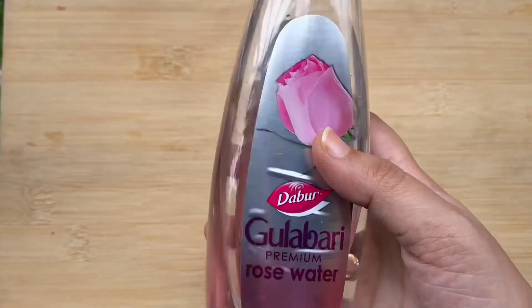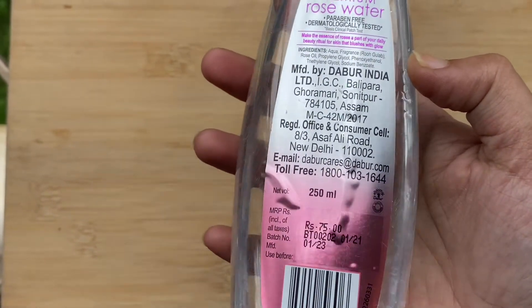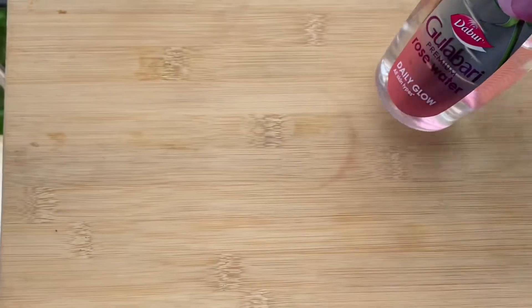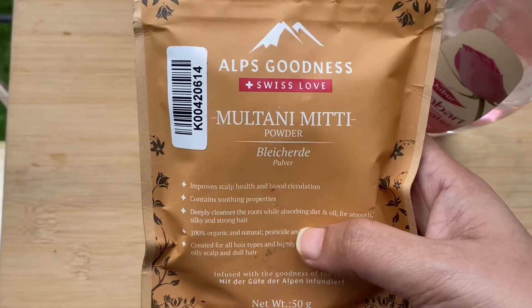We won't be using baking soda or toothpaste because these are absolutely not good or suitable for any skin type — they will not cause any good to your skin in the long run. Today the remedy I am going to share with you is absolutely natural and doesn't have any kind of side effects.